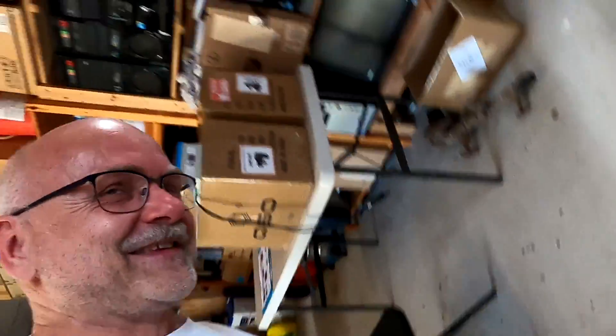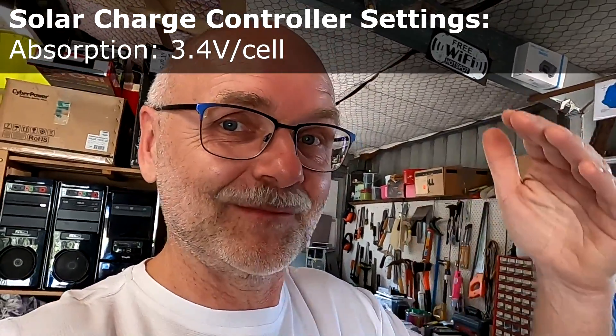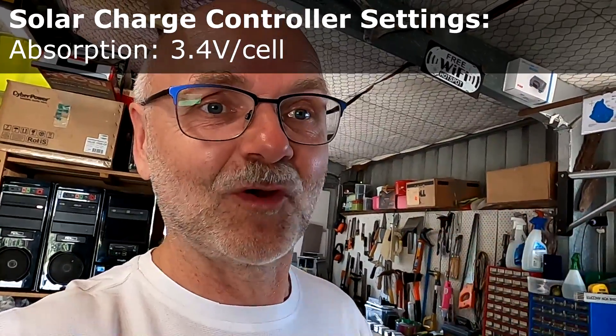Yesterday was the first day I charged the battery with a setting of 3.4 volts per cell as the maximum charge voltage. I could see from the footage — I was away from home — the battery was only charging to 80%, then it stopped. I thought: what the heck is going on? Was there a fuse or breaker tripping? Then I realized: no, we hit 3.4 volts already.